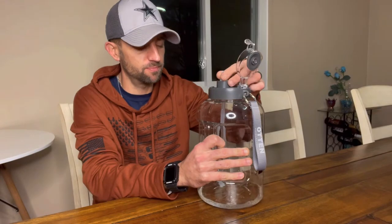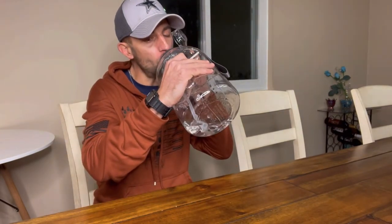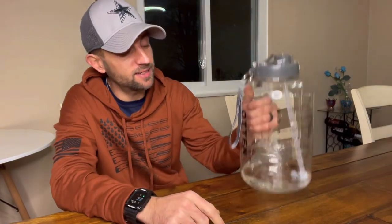All right guys, so at the tail end of the water here, I'm going to finish it up. Hopefully I can get enough in there through that straw. Highly recommend it. I don't got much left. I did want to show you that I did pretty much drink the entire gallon today.